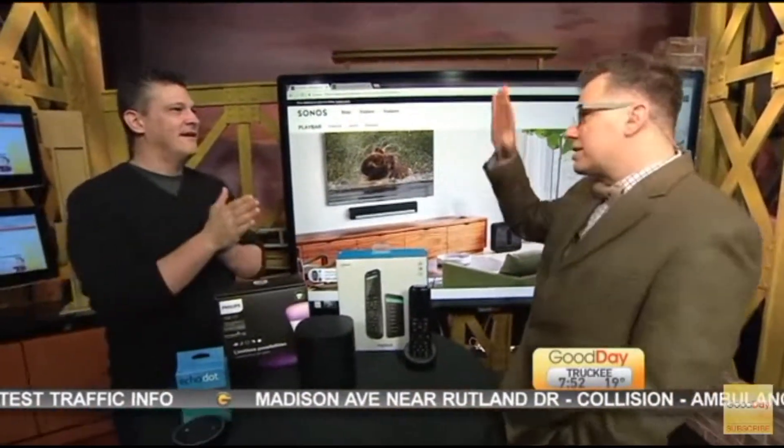Welcome back, ladies and gentlemen. His name is Ryan. He is a Nerd on Call. We want to hook up our home viewing station.